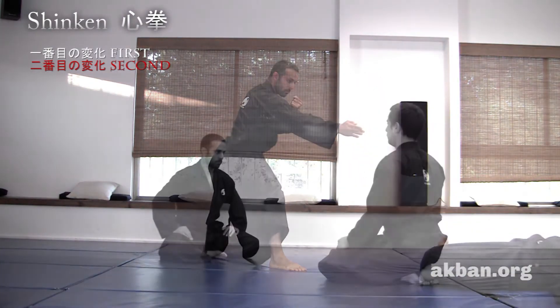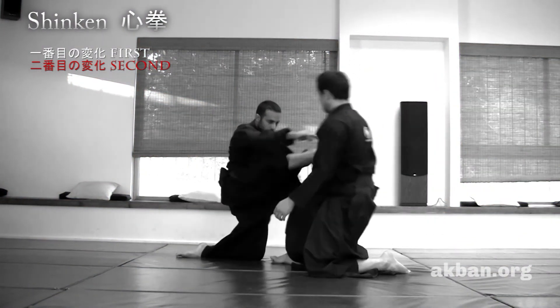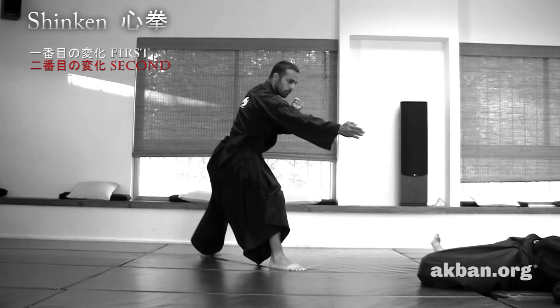Again, hit the jakin or jakotsu kyusho. Again, hit the hand — the jakin or jakotsu, kyusho — to paralyze the hand. And then kick at the shinchu, the heart center.